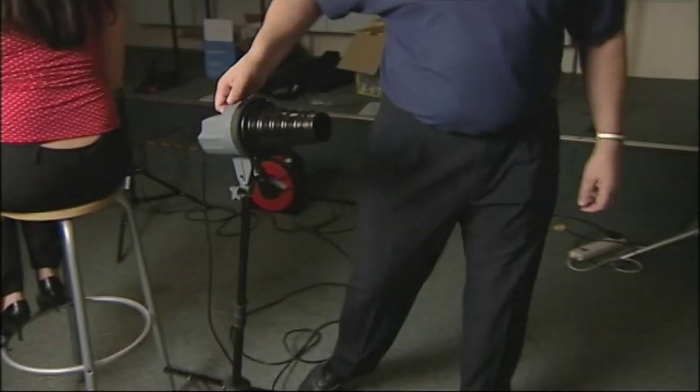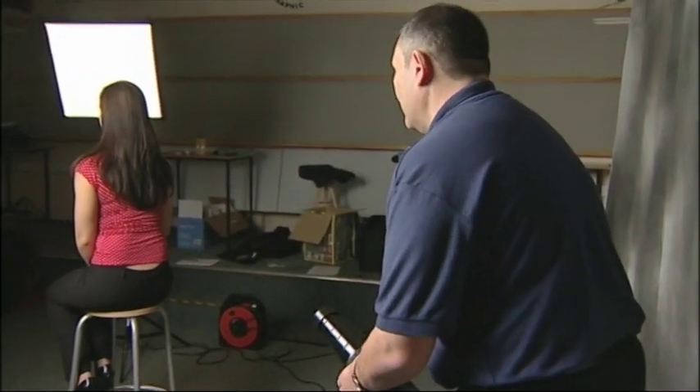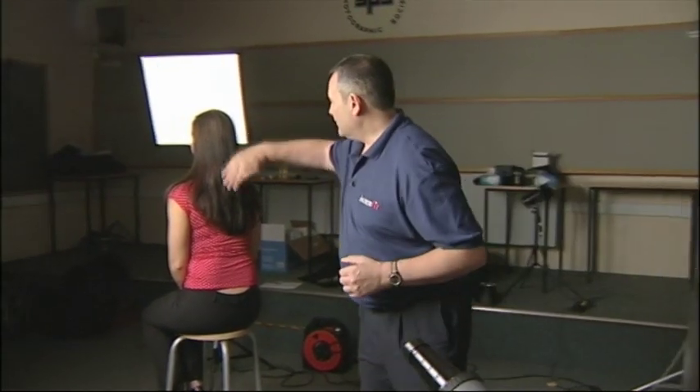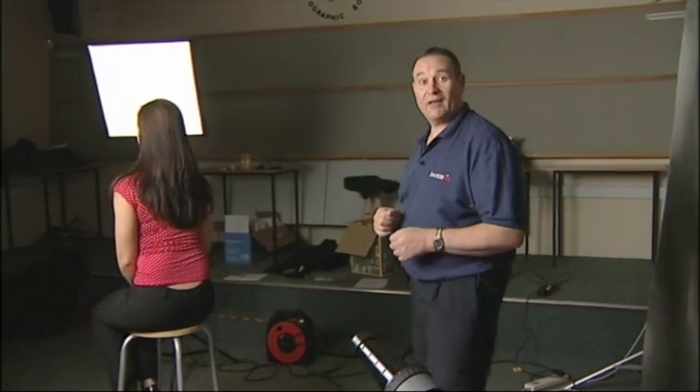So we take our light roughly into this sort of position out here. We need to aim it in the direction of the model so the light is coming up and just catching the side of the hair just here. Let's take a picture and see how it looks. So now we can see that the hair is illuminated on the side and it gives a much more pleasing effect to the whole image.